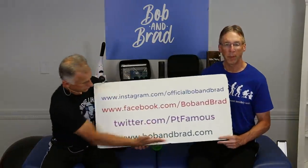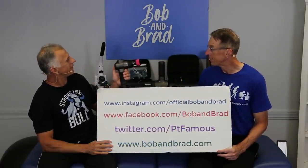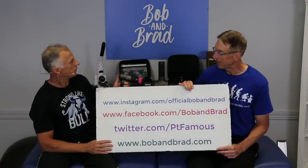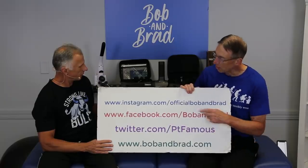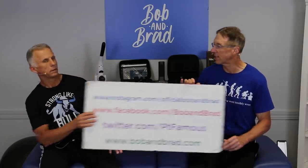If you're new to our channel, take a second to subscribe. We provide videos on how to stay healthy, fit, and pain-free, and we upload every day. Also go to bobandbrad.com, go to the giveaway section — we're always giving something away. This week we're giving away our C2 massager. You can also find us on Facebook, Twitter, Instagram, or TikTok for a 60-second version. We also have podcasts featuring outstanding authors, experts, and people smarter than us from the world over.